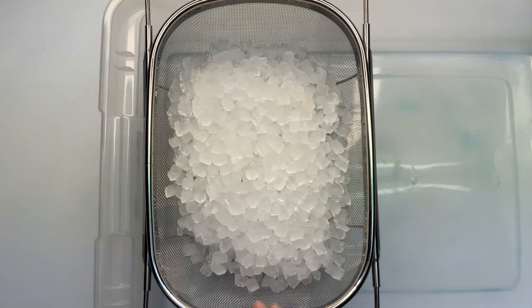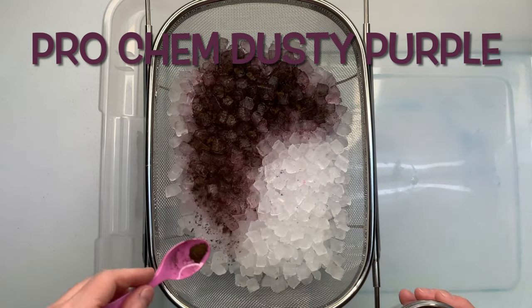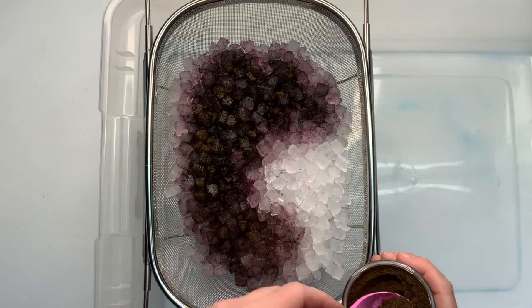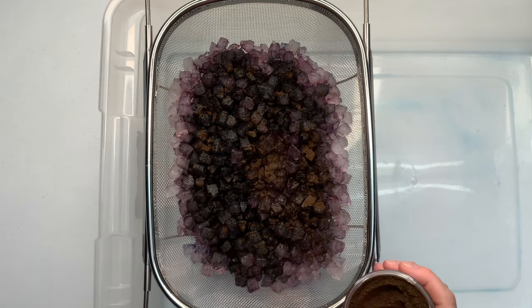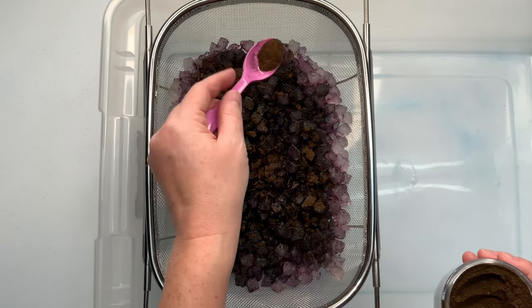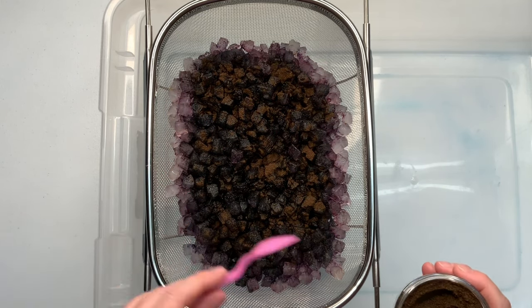When adding my ice, I like to add enough ice to where I don't see any of the fabric showing through. Now this color is new to me — it's from Pro Chemical and Dye and it's dusty purple. This tutorial will be going into the playlist of the single color ice dyes for Pro Chem.